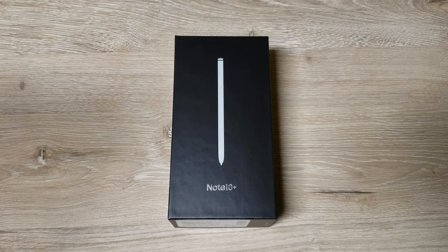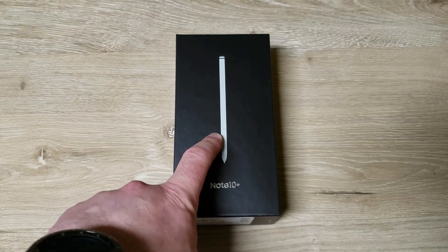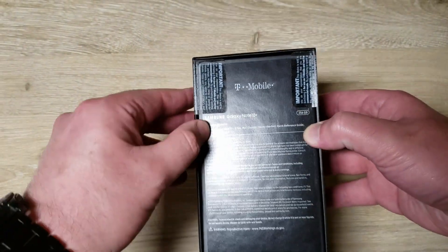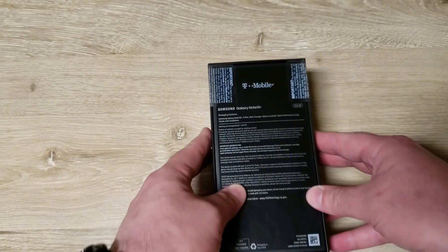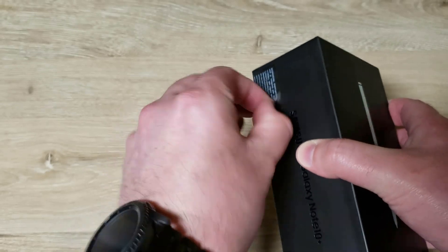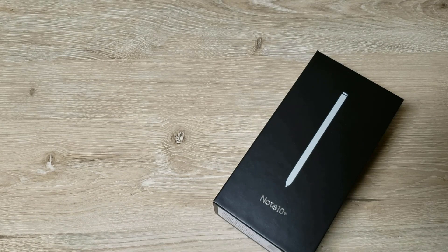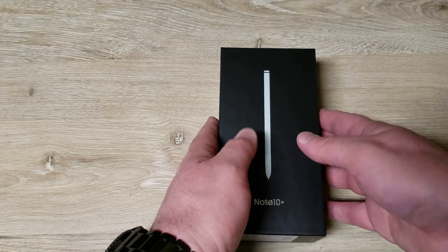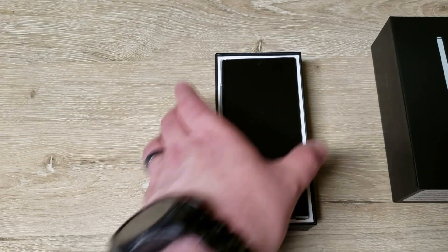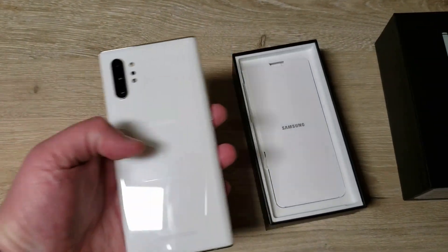It's an exciting day — today is August 23rd. This is the Note 10 Plus; I got the white version, minus the T-Mobile variant. I'm pretty excited about this. The Note series is always my favorite phones — the Note 9 has probably been my favorite phone of all time. Check out that bad boy, that's the white variant.